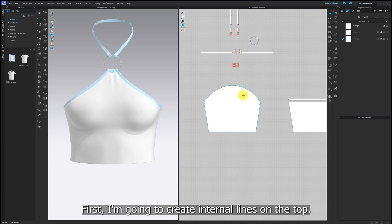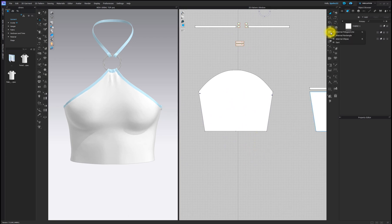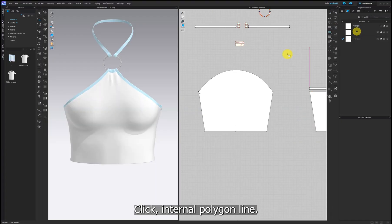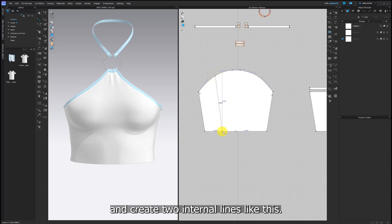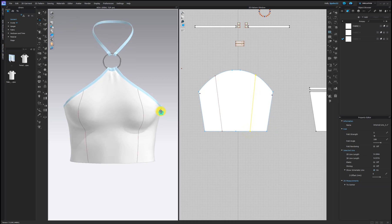First I'm going to create internal lines on the top. Go to the 2D window option, click internal polygon line and create two internal lines like this. Also, create two horizontal lines.